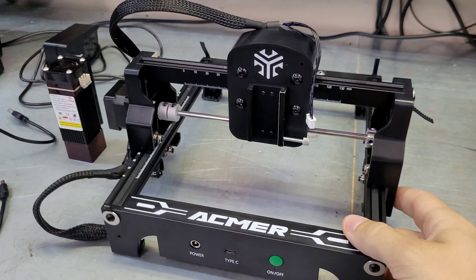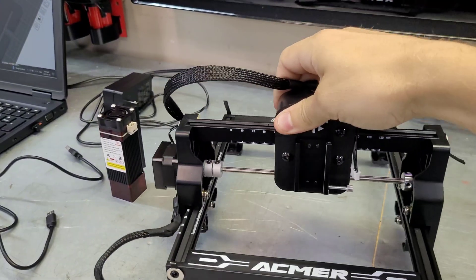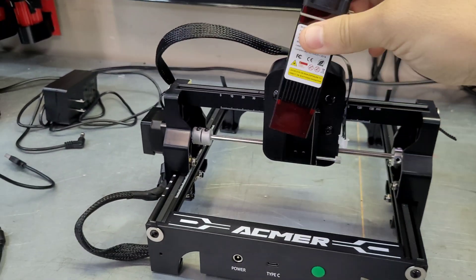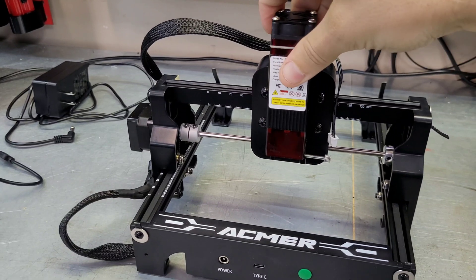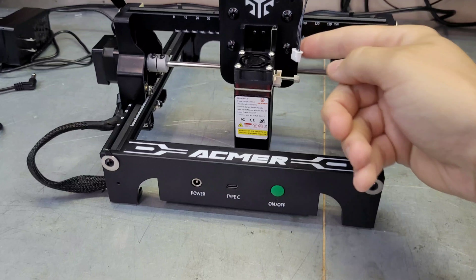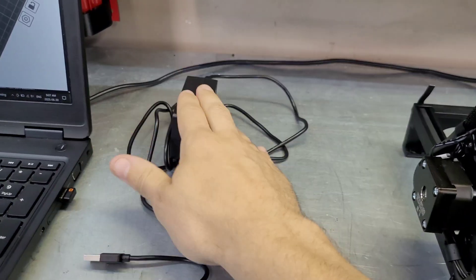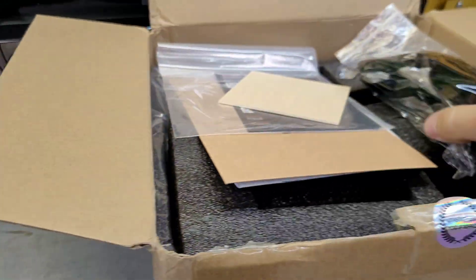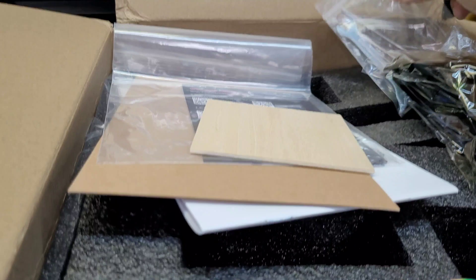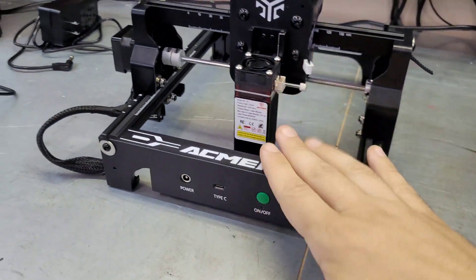We'll get right into this, unbox it, and show you what you get. Out of the box the laser is almost 100% assembled — it's a nice portable small laser. The laser head is the only thing you have to assemble with this whole package. You slide it into the slot, tighten up the thumb screw, plug it in, and you're pretty much home free. In the box you get a USB to USB-C cable, a power adapter, safety glasses, a starter kit with some materials, your manual, and a basic toolkit.